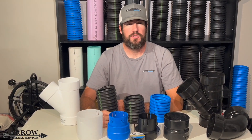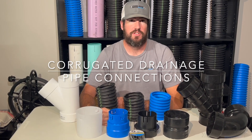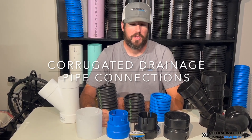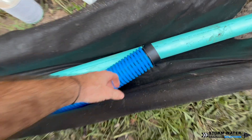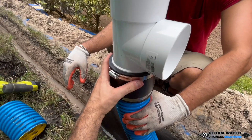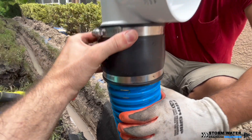Welcome to Stormwater Drainage Solutions. In today's video we're going to be teaching you how to make different connections using corrugated drainage pipe. Let's go ahead and get started.